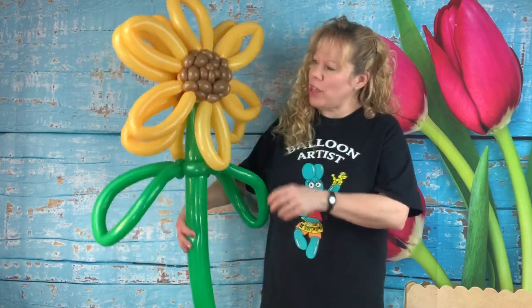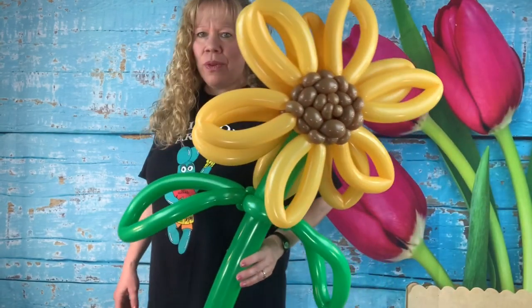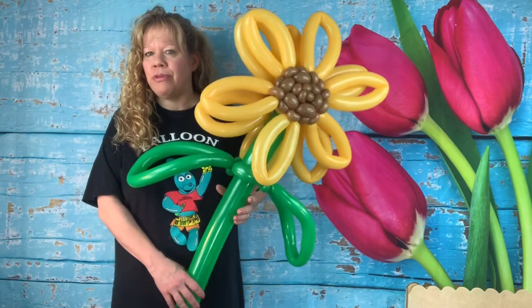Hey Twisters! This week I'm going to show you how to make this sunflower. I'm also going to show you how to put it in the ground outside if you want to do that, instead of a delivery or just to add to your other decorations.